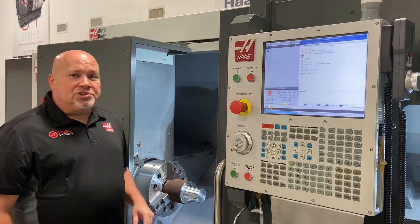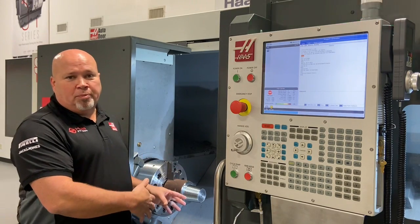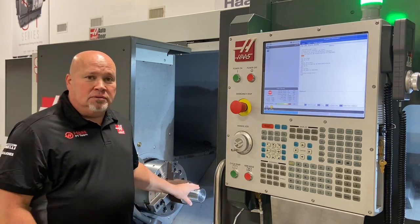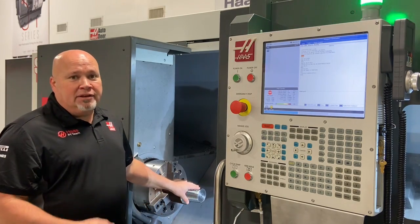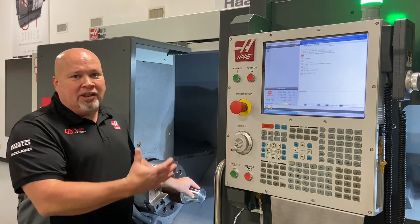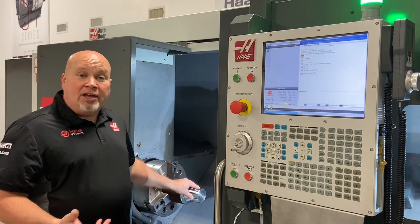I hope this answered your questions about both methods of repairing the thread — a simple way to repair a single part, and a simple way to cut hundreds of parts if you have a pipe rack and a line of threads to recut. Thank you for watching.